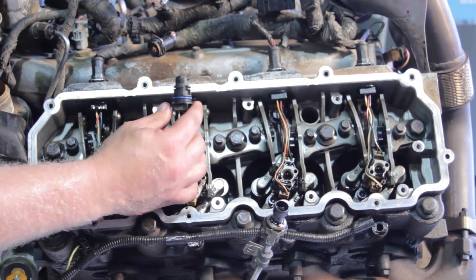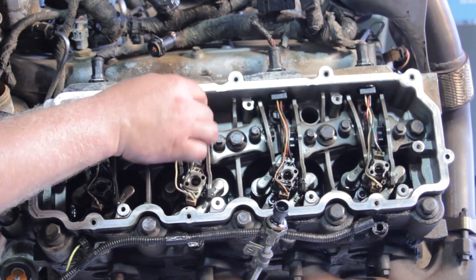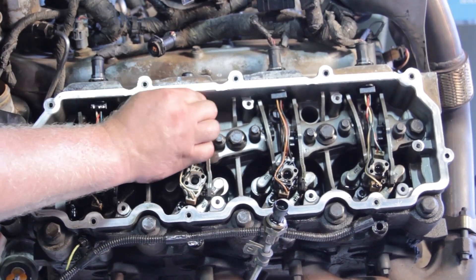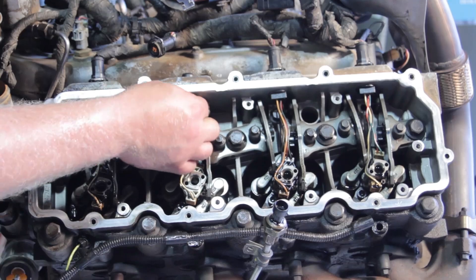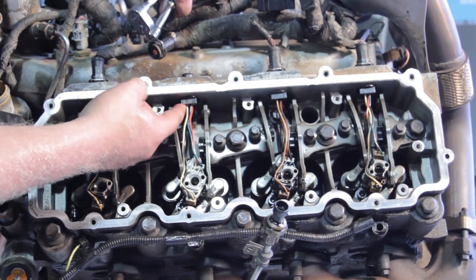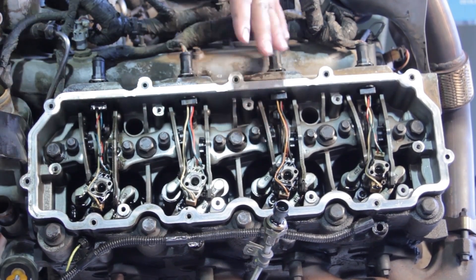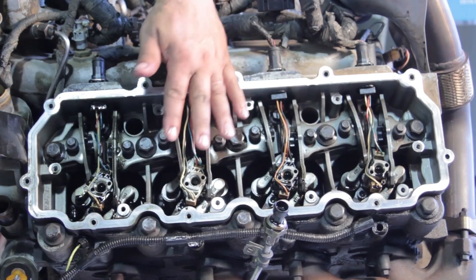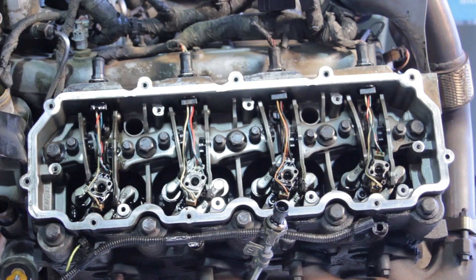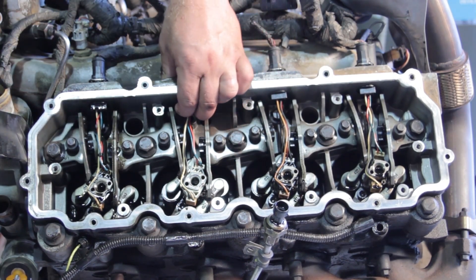Next, take the electrical connector and slide it through the cylinder head — it's a one-way fit, with the flat part toward the top. Make sure it's clicked and locked into place. A common mistake is sliding it up there without fully locking it; when you make the electrical connection later it gets pushed back through. If the valve cover is already on, that turns into a real fishing expedition. Make sure it's properly snapped into place.